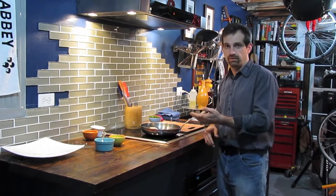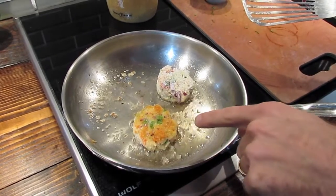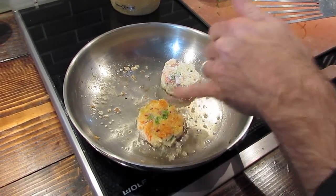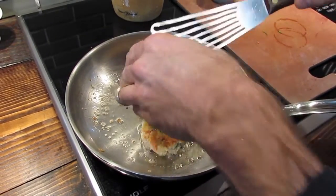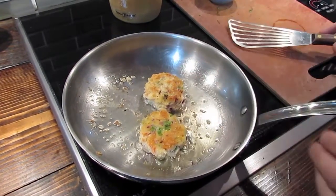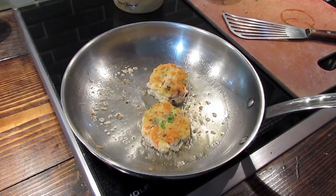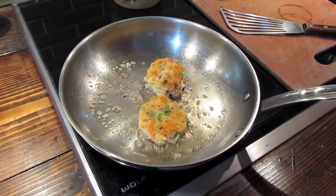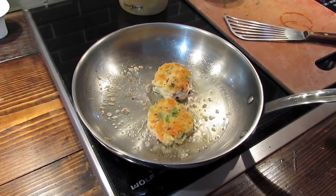We'll give them three minutes, flip them, and come back to finish. After three minutes I flipped one — you can see how beautiful and golden brown it is. They smell wonderful. The next one is gorgeous color too, with a great crust. While those are cooking, we can make a quick spiced mayonnaise to drizzle on top of the lobster cakes when they're done.